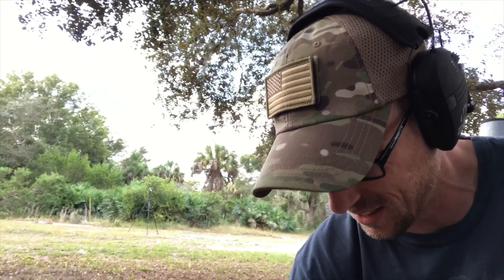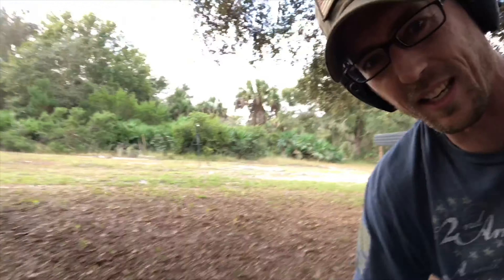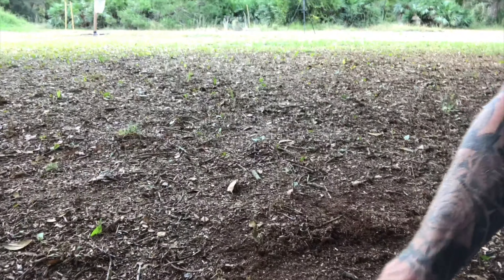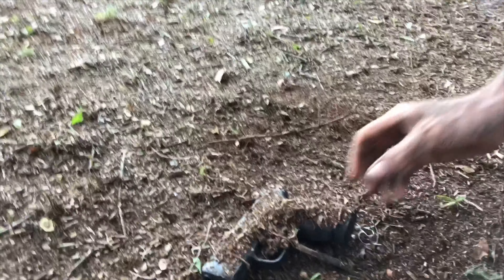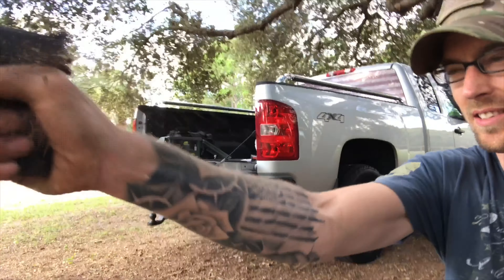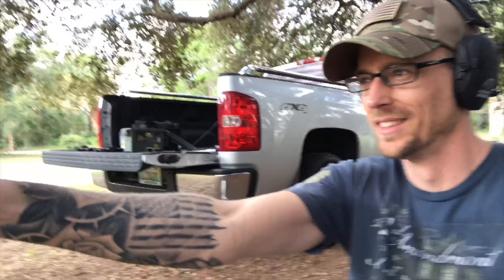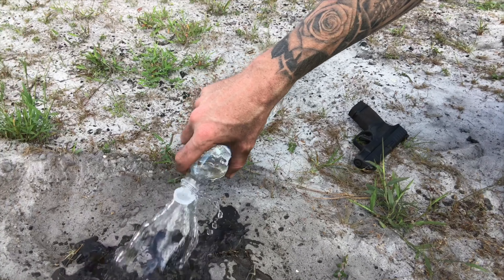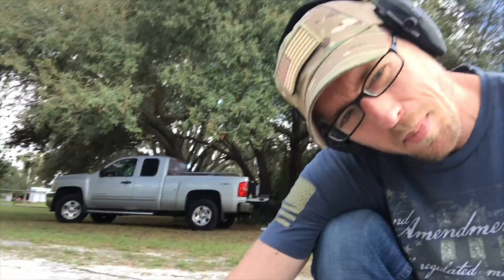We're just gonna take some of this — I don't even know if any of this can get deep inside because it's like old dead lawn clippings. Let's see if it's gonna work — it's working! Man, this sucker is awesome. Remember when you were a kid playing in the mud? My boys love doing this. Look at that.